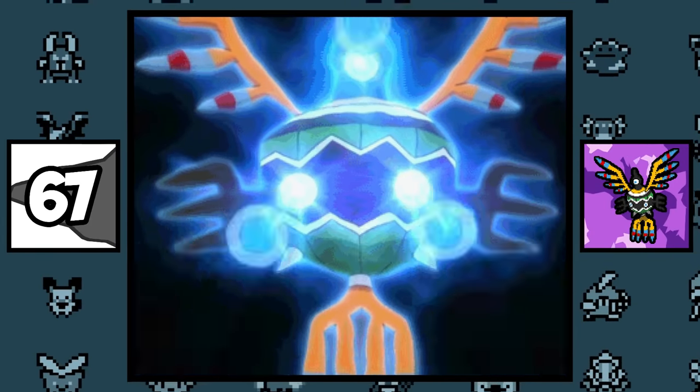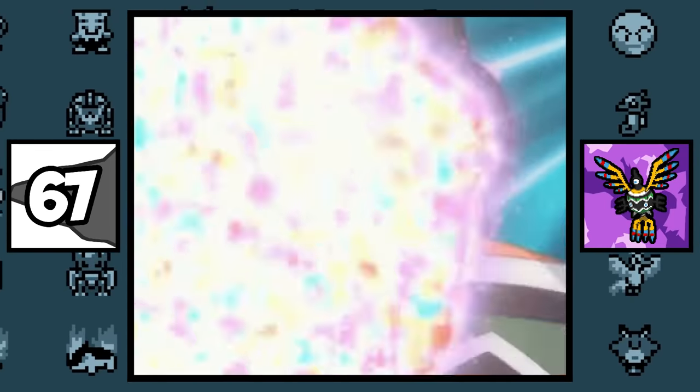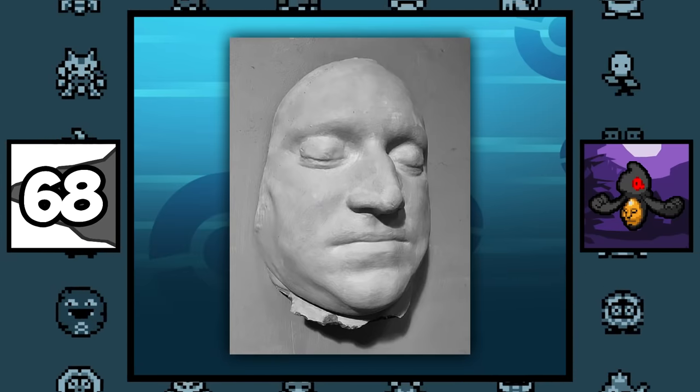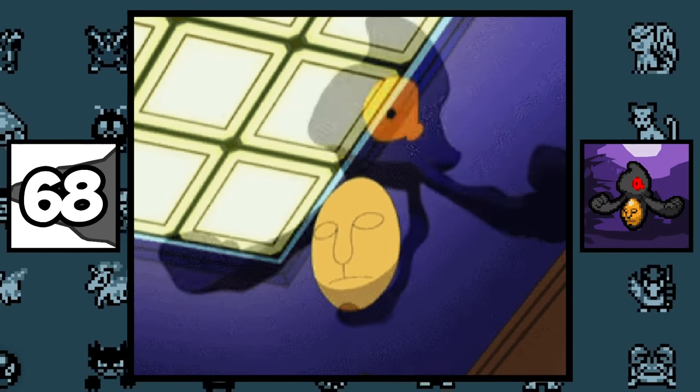According to Ken Sugimori, Sigilyph's original design looked even crazier than its current one, and they had to tone it down a bit in order for it to work. Yamask's mask is based on a death mask, which is literally a waxed version of the person's face after death, and these Pokémon carry it because they were once that human.